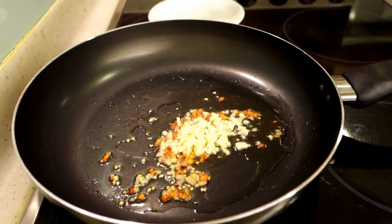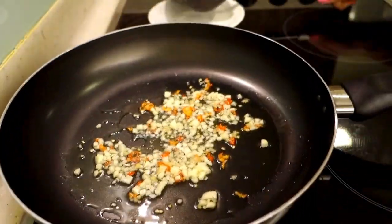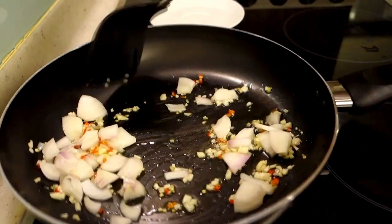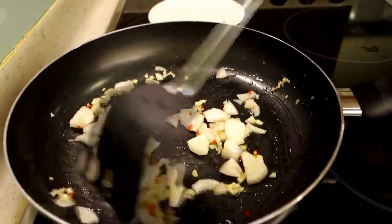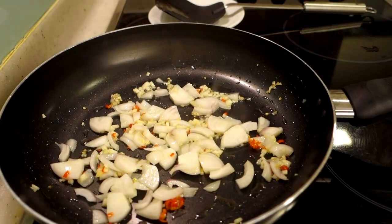I have added garlic for about 5–10 seconds. The flavor of the garlic and red chili will release into the oil. I will not make it golden brown, just a little bit. I have sautéed it for about 10–15 seconds. The flame is on medium.